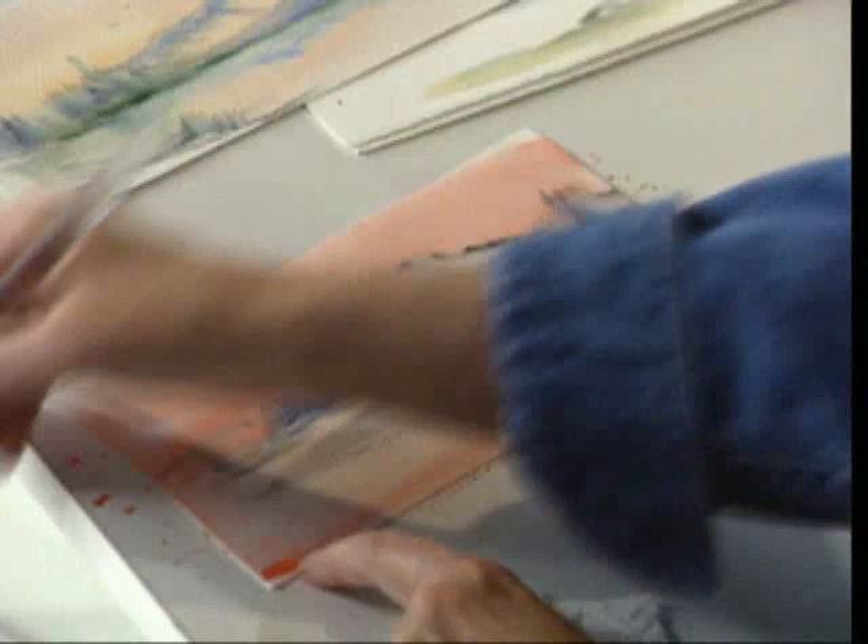The colors I used were a little bit of orange, a little bit of ultramarine blue, and some indigo — easy to create that beautiful mountain scene. I hope you'll join me on public television.